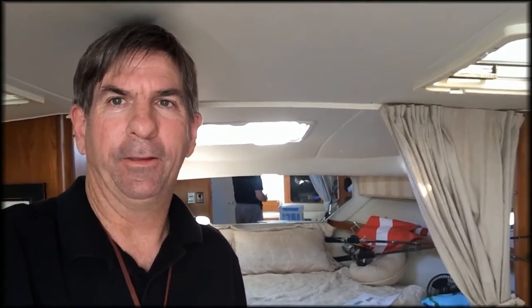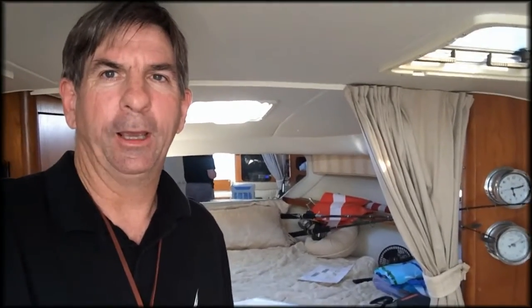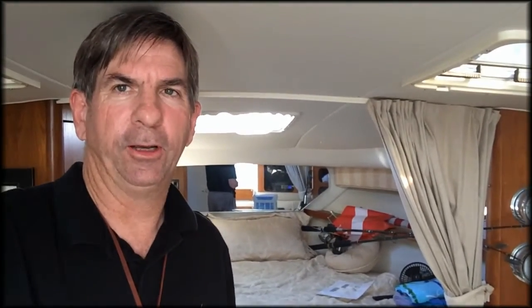Mark McDaniel with Tiramisu. Last weekend we were out and the anchor main breaker would not work and that was bad. So I found why I think the breaker was tripping and I'm going to try to trace the wire to make sure that that was actually the case.